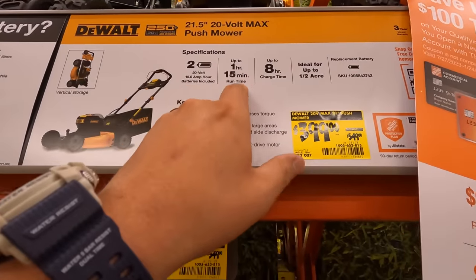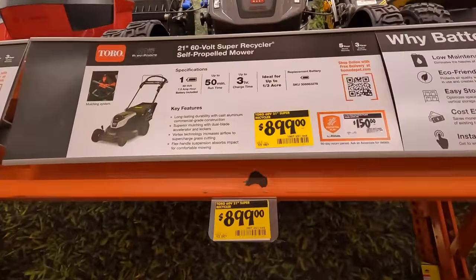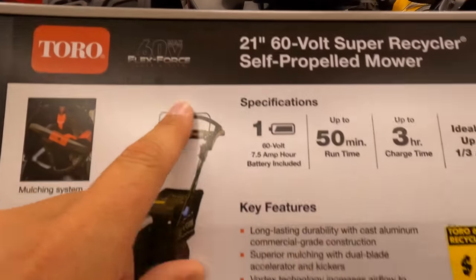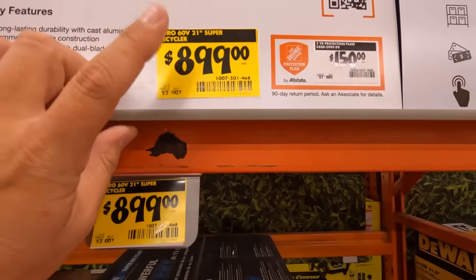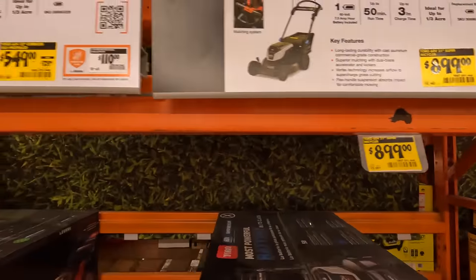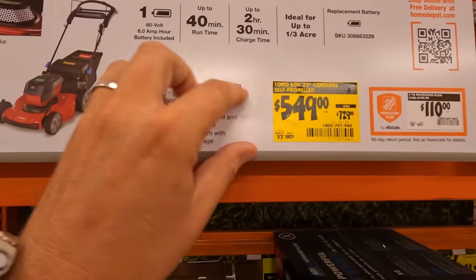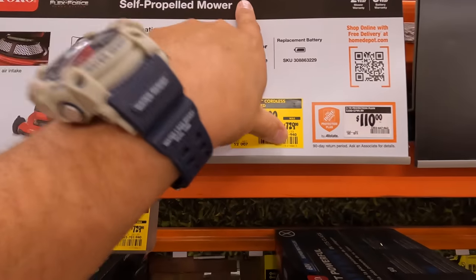1 hour 50 minutes of runtime. $8.99, up to 50 minutes runtime from Toro, 60-volt max — Super Recycler. I wish it said what it used to be just so we would know. Toro also has another one for $5.49, was $7.29 — 22-inch 60-volt recycling Smart Stow.